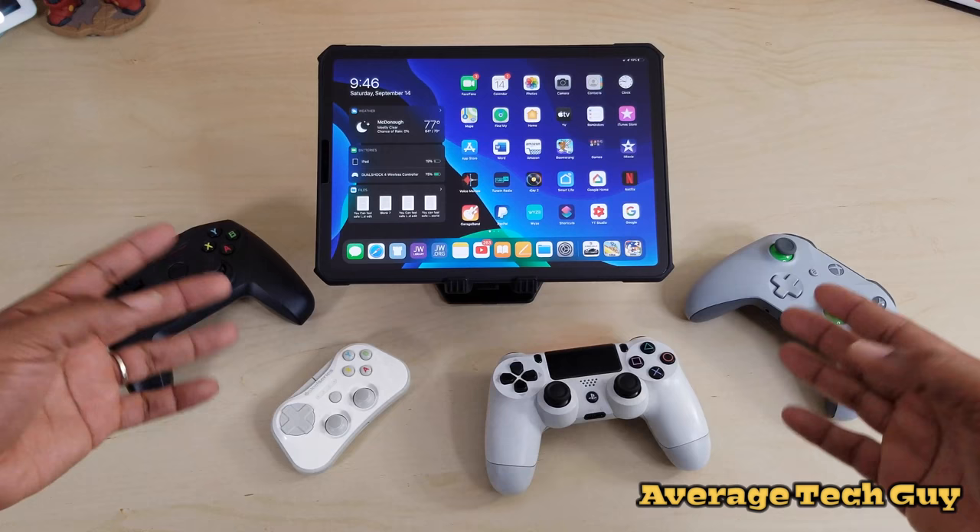I'll drop links below to all of these, and you can also see my iPad recommendations. Hopefully this has been able to help someone out. Until next time, be sure to give me a thumbs up, please subscribe — Average Tech Guy out, peace.